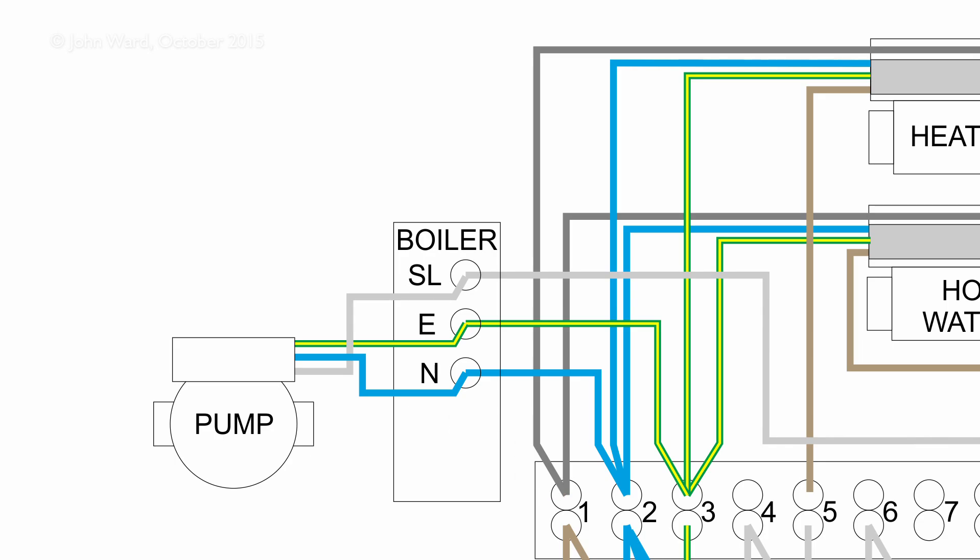The third option, found on much older boilers, is where the boiler only has three terminals: line, neutral, and earth, with no permanent supply. When power is applied the boiler turns on; when removed it turns off. The pump wires to the same terminals as the boiler so both turn on and off at the same time. Most modern boilers are not arranged like this.